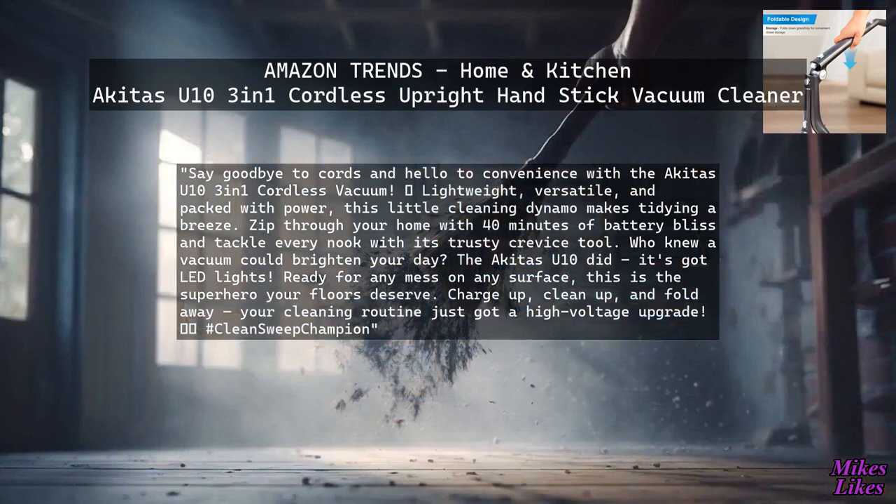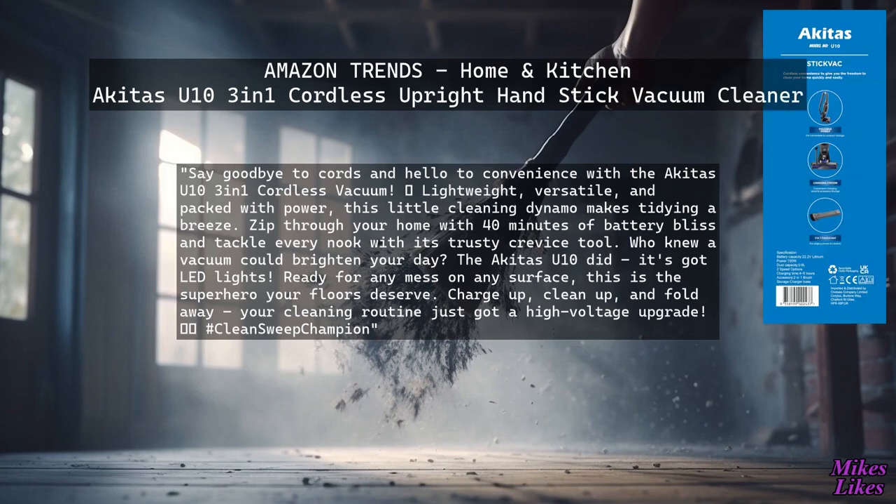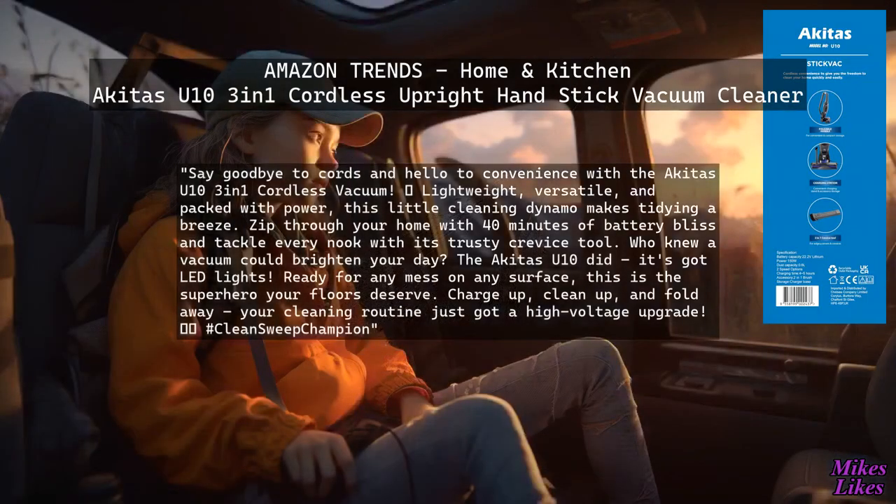Ready for any mess on any surface, this is the superhero your floors deserve. Charge up, clean up, and fold away — your cleaning routine just got a high voltage upgrade.